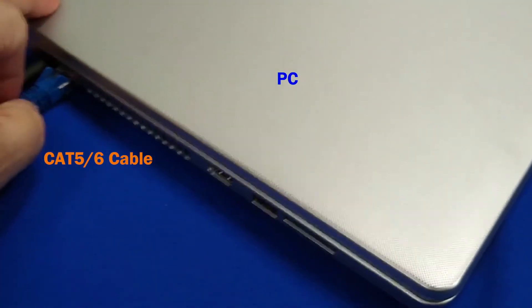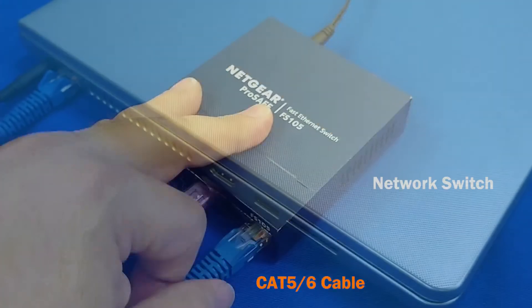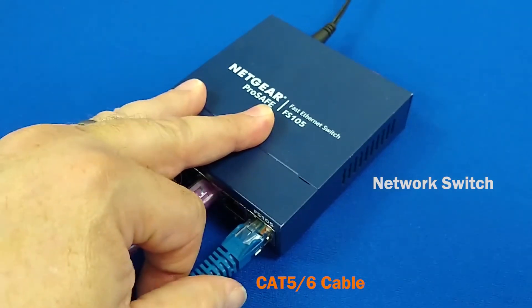Connect the PC to the network with its Ethernet port and plug the other end into the switch.